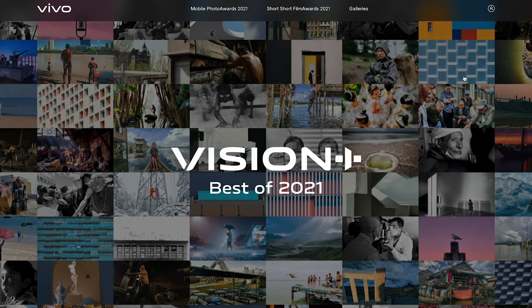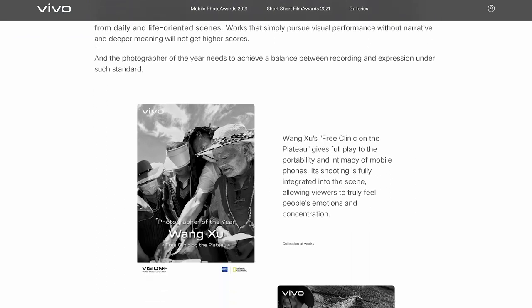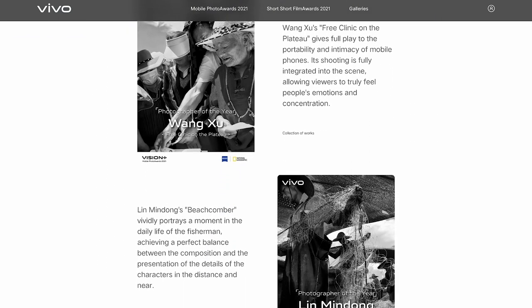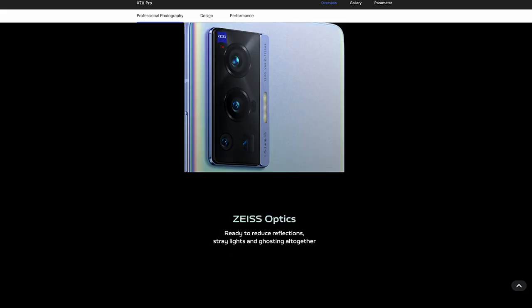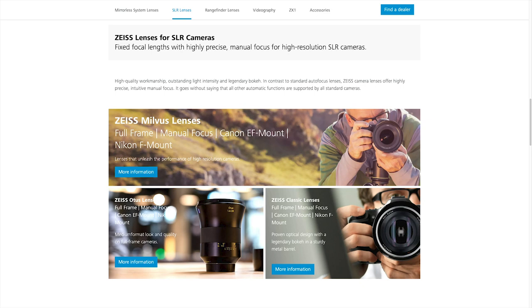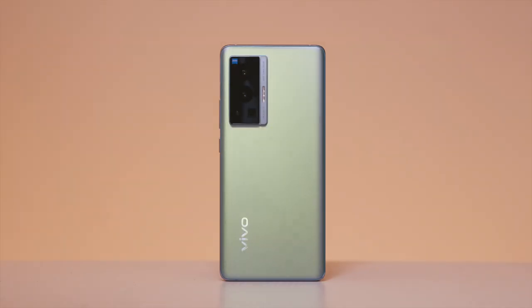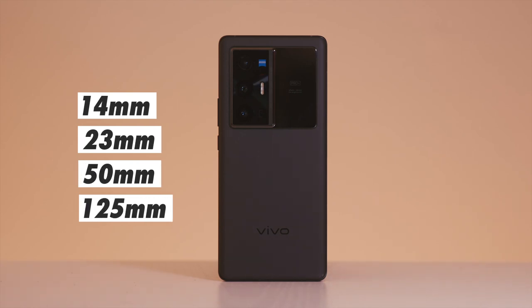Vision Plus is an ongoing initiative by Vivo that aims to build an ecosystem of mobile photography that encompasses education, inspiration, and creativity. One crucial element that will help us along the way is Vivo's imaging system, which has been co-engineered with Zeiss, who of course is well-renowned in the camera lens world. Both the X70 Pro and Pro Plus have four rear cameras with different focal lengths to work with.